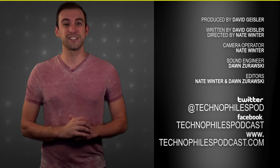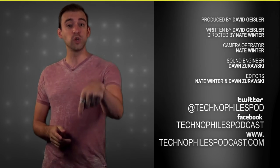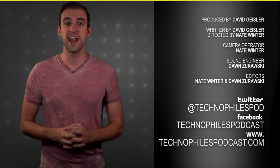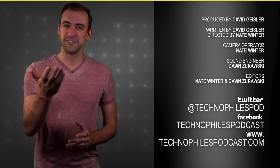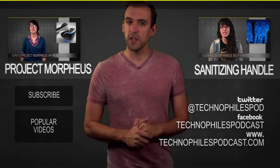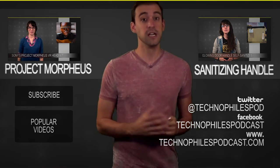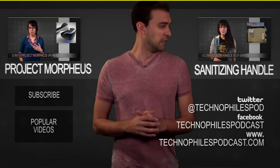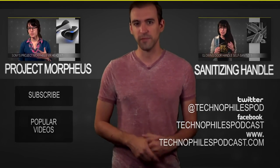So the Lily — there it is. We'll keep an eye on this thing and when it actually comes out, perhaps we'll talk about it on the Technophiles podcast. In the meantime, put some comments down below or tweet us at technophilespod. You can find us on Facebook and iTunes by searching Technophiles, or go to technophilespodcast.com. I hope you liked the video — put comments down below and we'll talk about it on the podcast. You can also click over here to watch V talk about Project Morpheus, or right over here where she's talking about a crazy door handle that cleans itself of germs. You can always subscribe down here too. We'll see you on Wednesday.